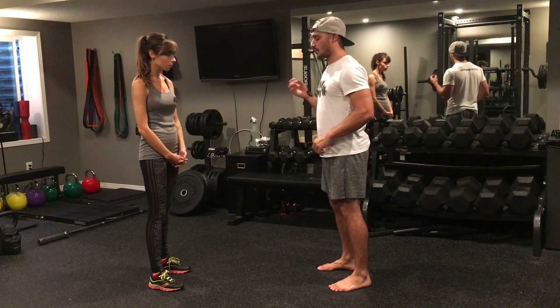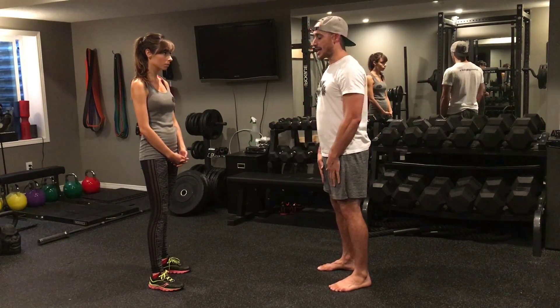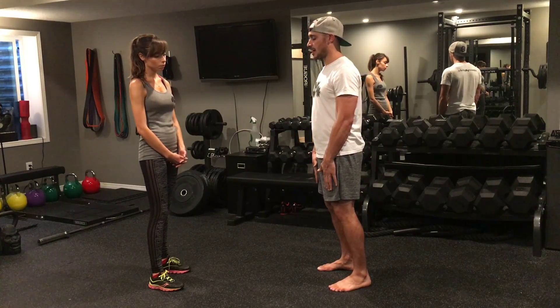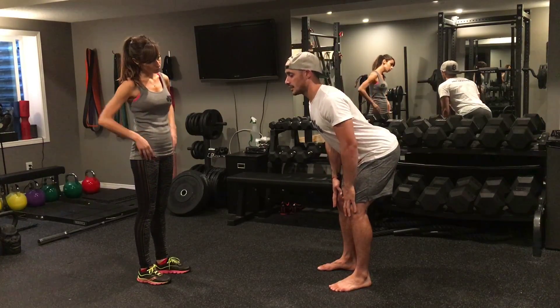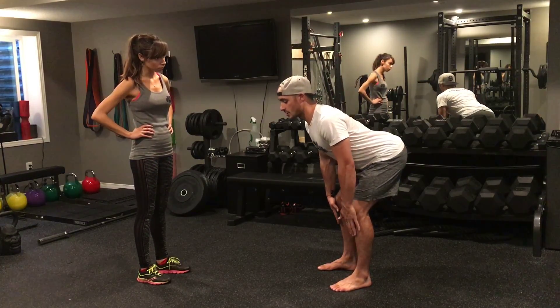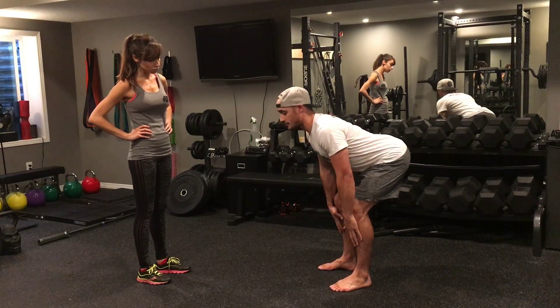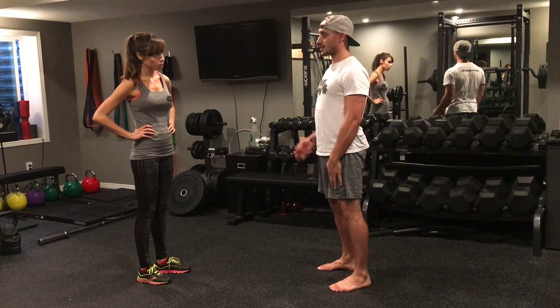As I go into the deadlift, I want to think of sitting my hips back into a wall. I'm going to place my hands on my thighs and keep my hands along my thighs the entire time. Sitting back, staying nice and straight, keeping my hands along my thighs. I'll try to get down to hands just below the kneecaps, then drive my hips forward and squeeze the glutes.